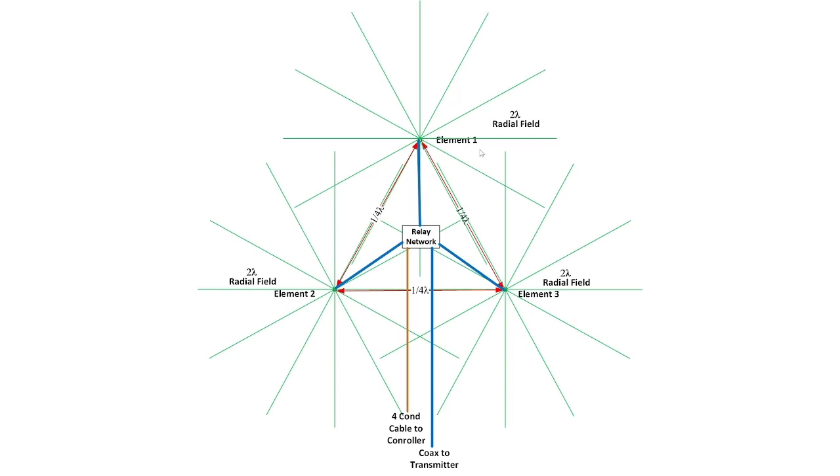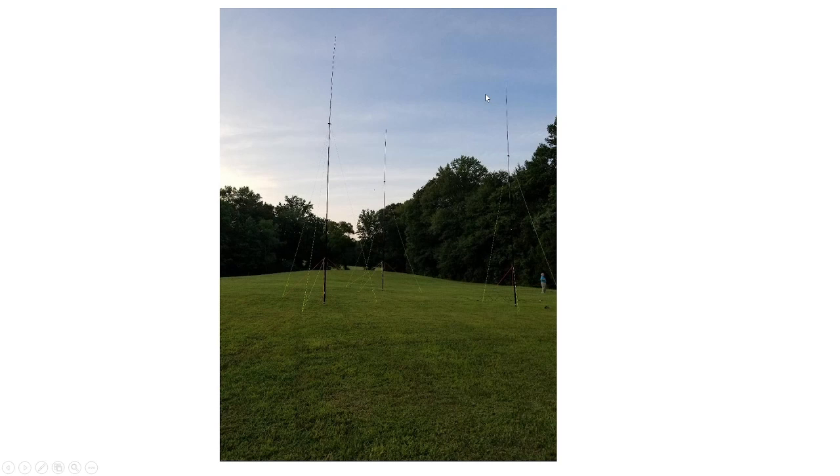The idea is you bring your feedline from the transmitter to a T-piece, feed two of the elements in phase, and on the third element you put a shorting plug on the SO-239 that shorts the shield and center conductor together. This makes the radiant element and the radial field coupled as one unit, becoming a reflector. So you have two elements in phase and one reflector, and the RF gets pushed in one direction. You feed these with equal lengths of 50-ohm coax from the T-piece, which is 50 ohms back to your transmitter. Here's a quick picture of what we built for Field Day — these are 12-meter Spider Beam poles.